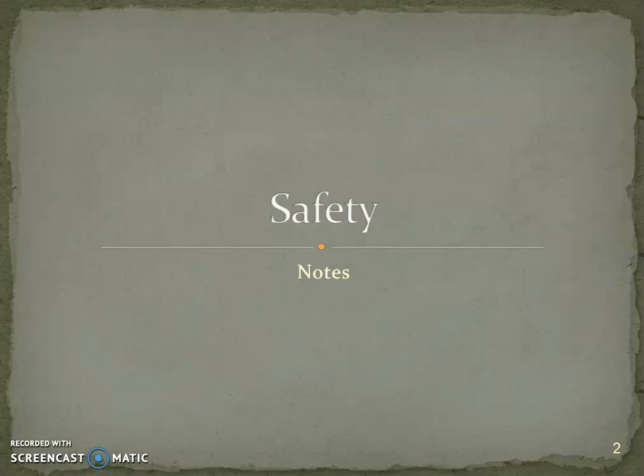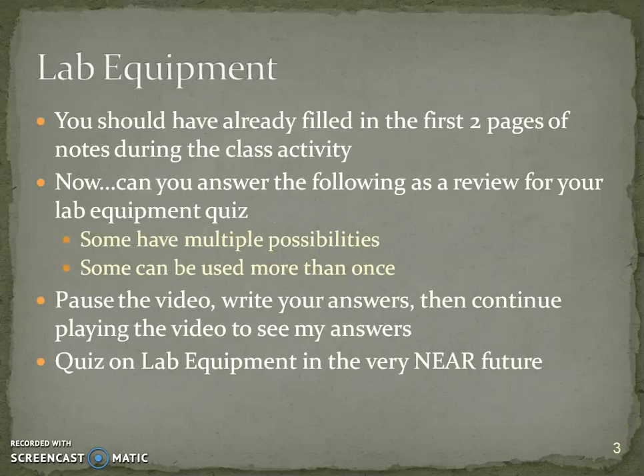This is Mrs. O'Neill for your safety notes. You should have already filled in the first two pages of your packet. Now you can answer the following questions as a review on which lab equipment to use.